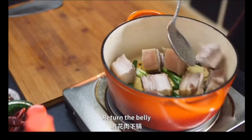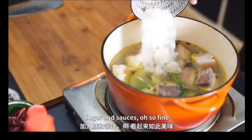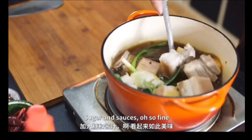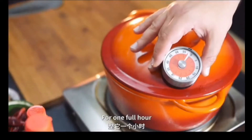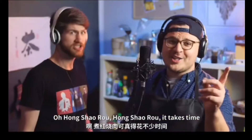Return the belly, cover with water, sugar and sauces, oh so fine. Bring to a simmer for one full hour, hong shao rou, it takes time.